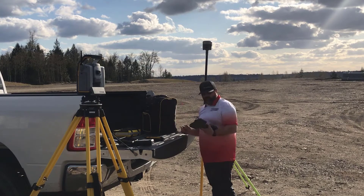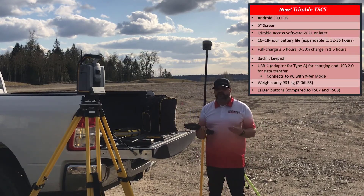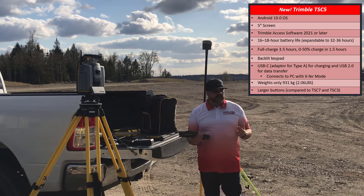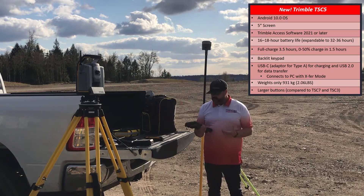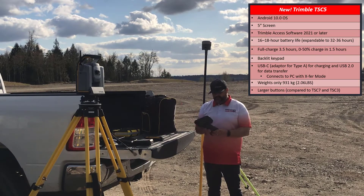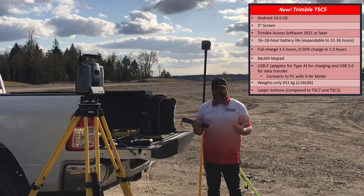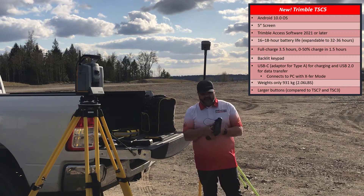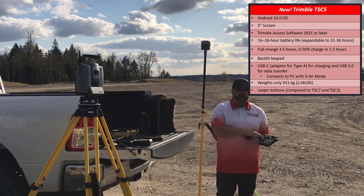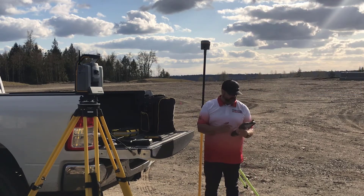And then we have the brand new TSC-5. You're probably familiar with the TSC-3 if you use Trimble products — it was a very successful data collector for years. Well, this is the replacement. It's actually lighter than the TSC-3 and it has an amazing battery life: 16 to 18 hours. They are also coming out with an expandable battery pack later this year where you can double that and get up to 32 to 36 hours.